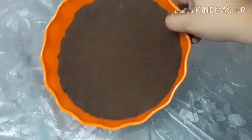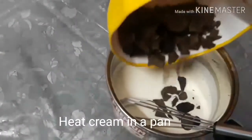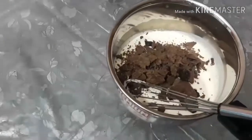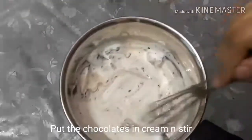Now the base is set. The cream will be heated in a pan, and then we mix in the chocolate. This is a chocolate ganache.